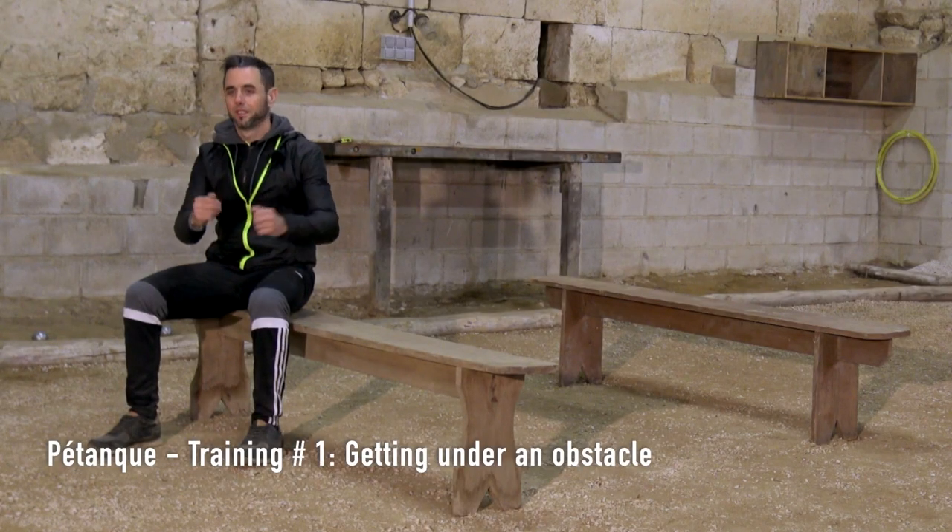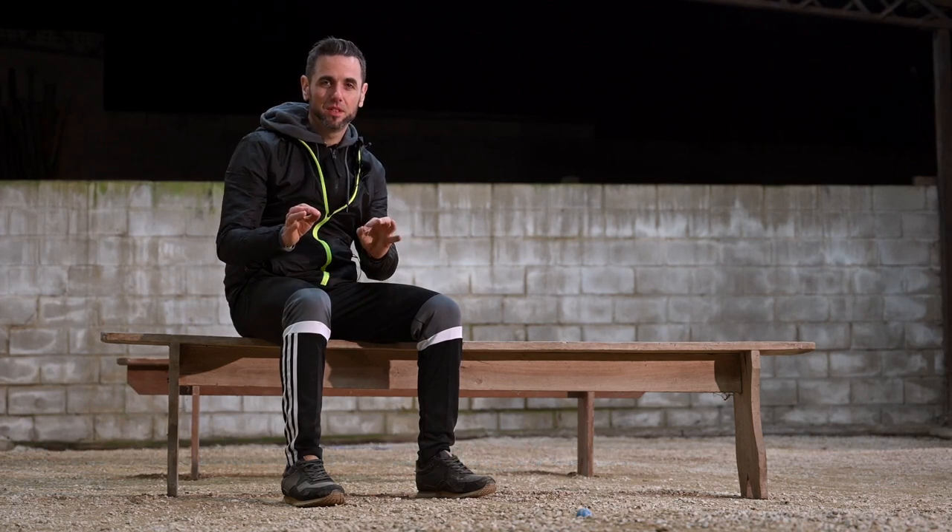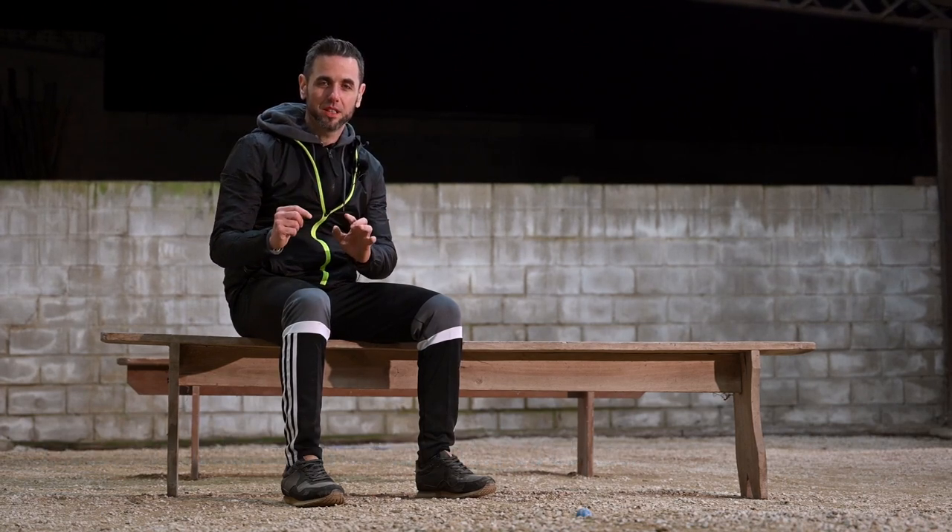Hi there, my boulder friends. Today I'm going to present you a very specific workshop: how to get under an obstacle. There's a double advantage to that.